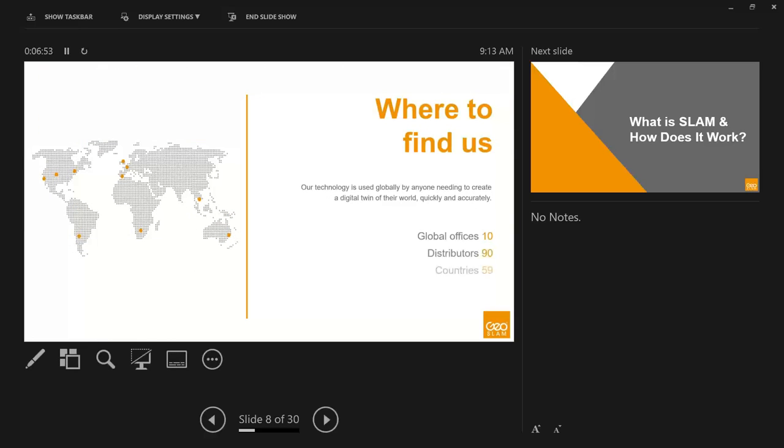As for where to find us: GeoSlam is headquartered in the UK but has 10 global offices. We sell through over 90 global distributors throughout 59 countries worldwide, so you can pretty much find us anywhere through a local distributor or sales office.